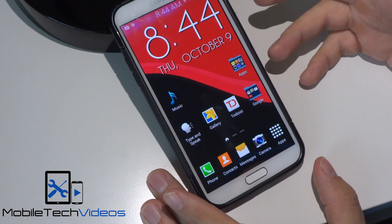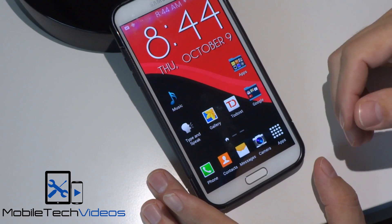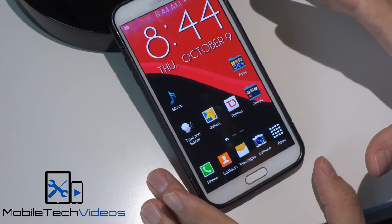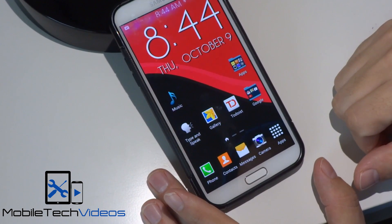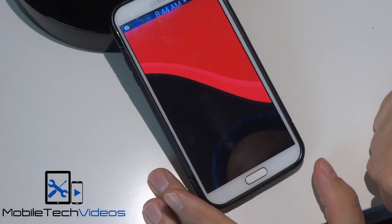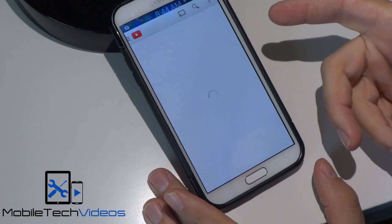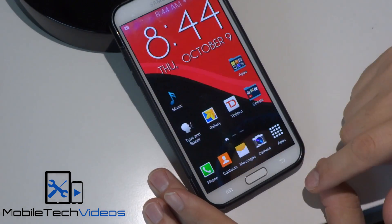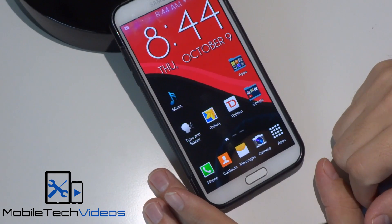If you've never used the Xposed Framework, you've got to check it out — you can really just do a ton of things to your device without having to flash any ROMs. This has the pull-up feature where you can pull up and launch an application that you choose. I set it to YouTube here, which is a little slow the first time opening up, but you can change that to whatever you want.